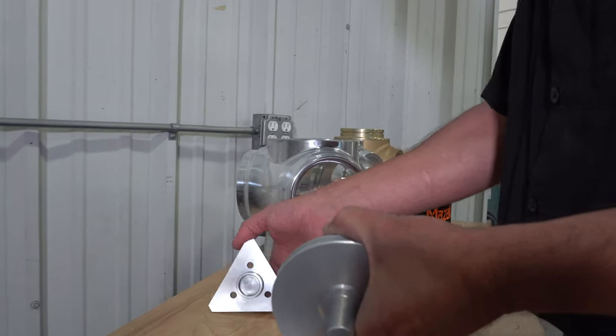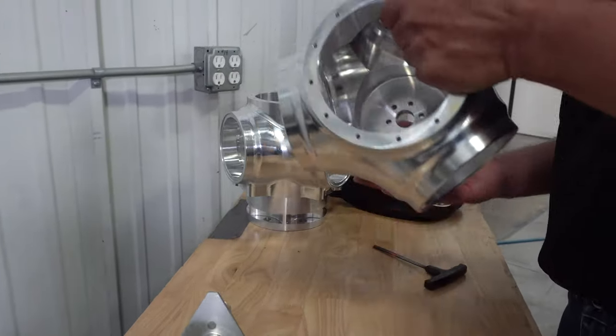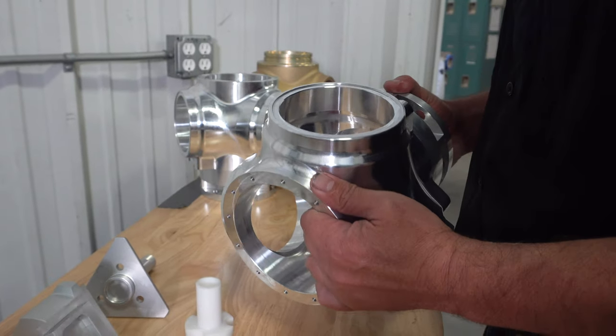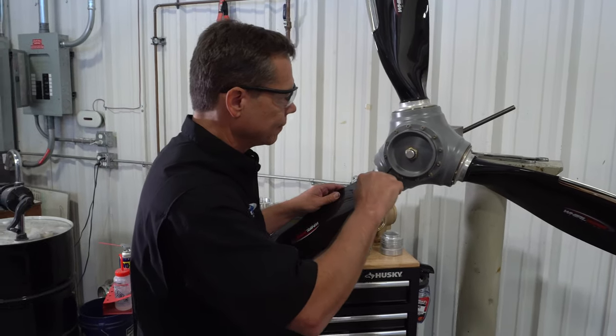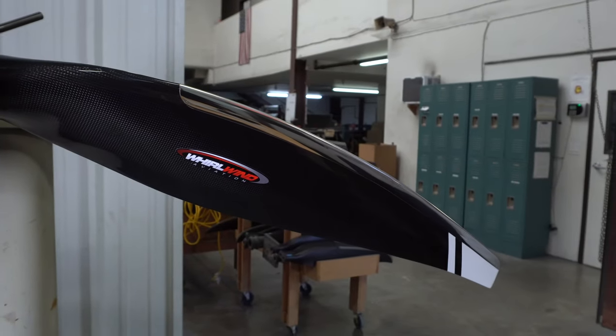The repeatability and consistency of the parts we get are unparalleled compared to other setups, other job shops, and other methods. The fact that the machine completes the part in one operation means the part is much more concentric and much more accurate than before. An interesting side note is that propellers are turning out much more balanced and smooth in operation than they've had in the past.